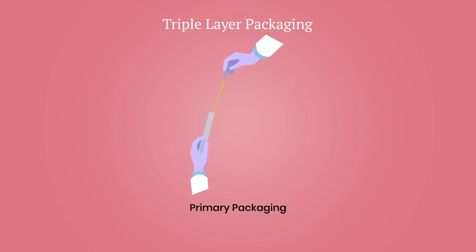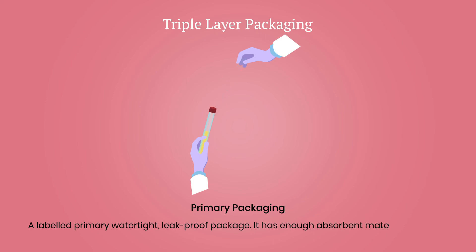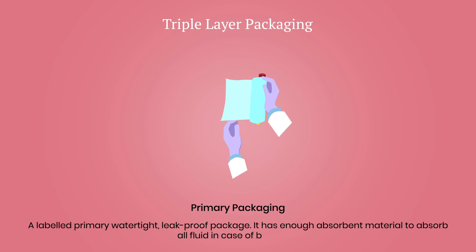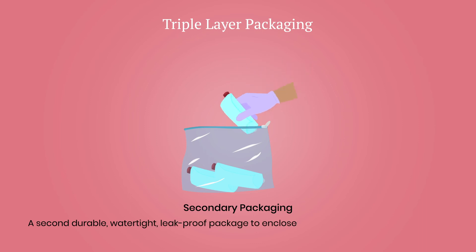First layer package: a labelled primary watertight, leak-proof package containing the specimen — that is, an externally threaded screw-cap cryovial. The package is wrapped in enough absorbent material to absorb all fluid in case of breakage. Second layer package: a second durable, watertight, leak-proof package — that is, a zipper pouch — to enclose and protect the primary package.